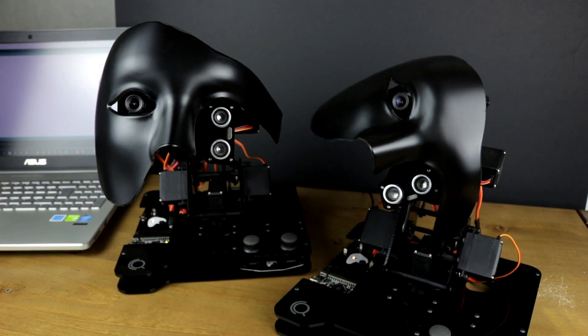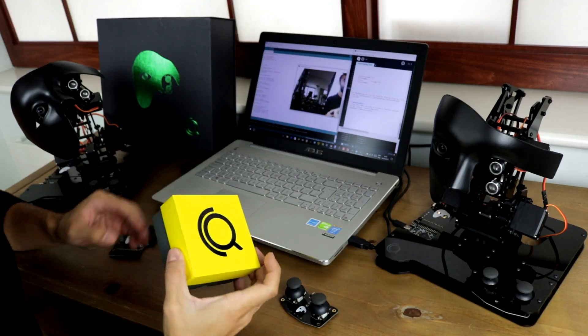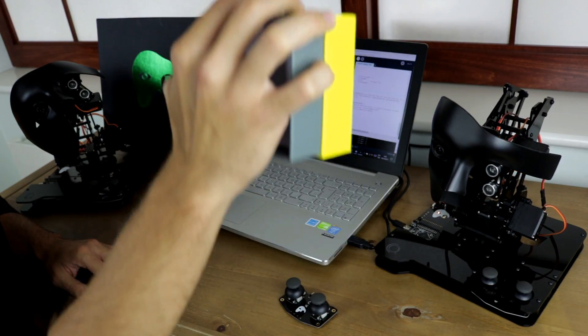NAVA is a great kit to learn about coding, electronics and many other engineering concepts, including computer vision, image processing, kinematics and control theory.